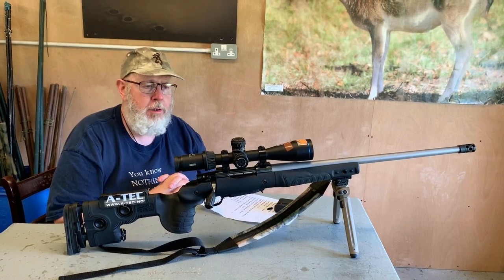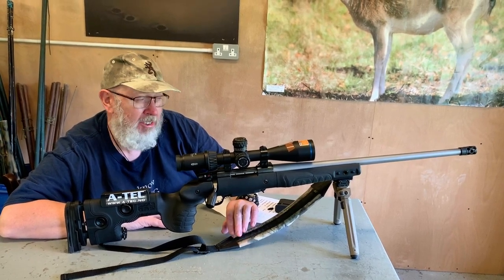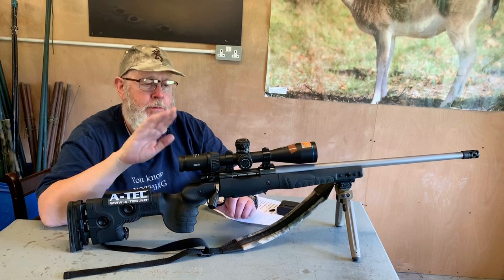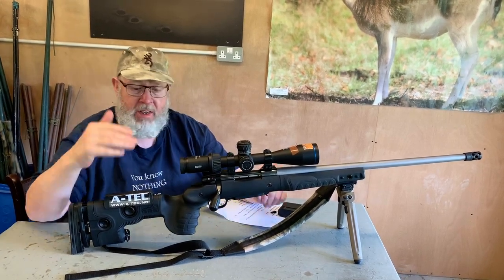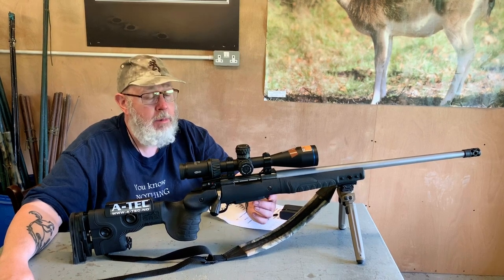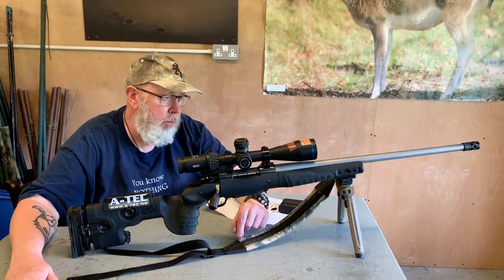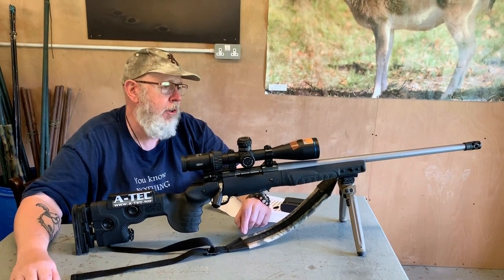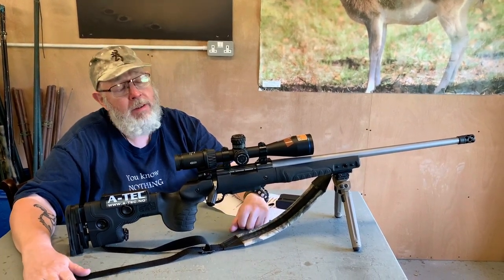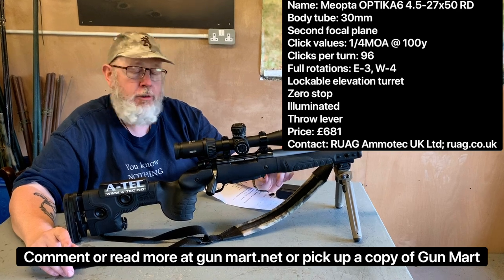I've been using this on a number of my rifles and it returns to zero nicely, shoots the box well, no real complaints. Ballpark price is about £600 to £650. I'll put the full spec at the end of the review, but from the experience of shooting this about three or four months now, at £650 it's a cracking scope and one to look at at a considerably lower price than you might expect. They're brought in by Ruag Ammo Tech UK, who are now the official Miopter importers, and we'll be looking at others from the Optica series. They do pure tactical scopes in first focal plane with mil-dot reticles as well. For the features you get, this is well worth a look if you're thinking of getting something in the more tactical precision style of optic.